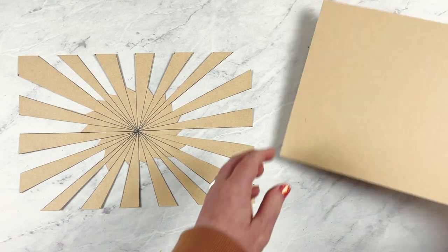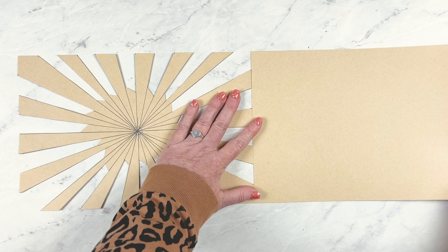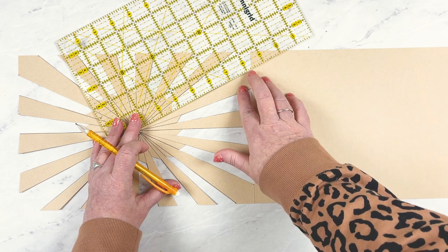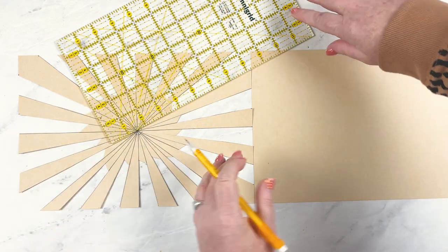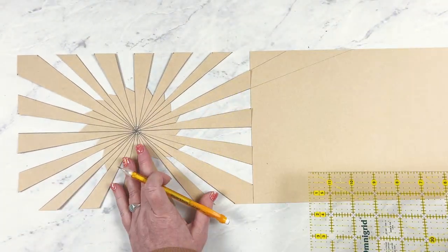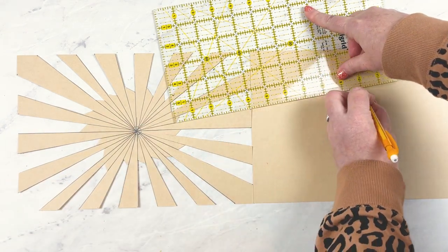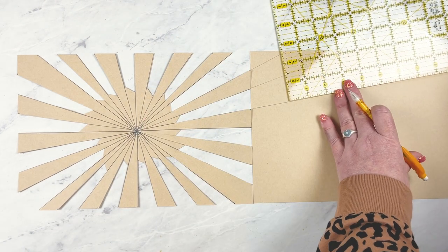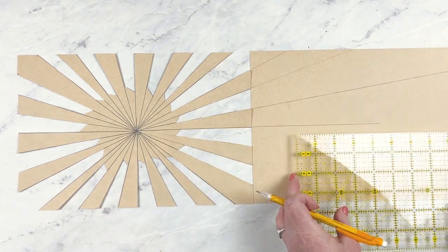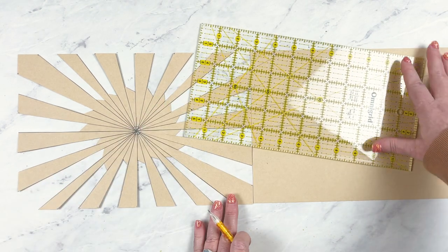For the right page sunburst strips, line up the right edge of the left page sunburst with the left edge of the 12-by-8 inch piece for the right page, making sure top and bottom are perfectly aligned. Carefully place a ruler along the edge of the first left page sunburst strip and trace the line across the full sheet. Repeat this for the other strips. For strips that stretch all the way to the right edge, you can either draw the line as far as you can and move the ruler to realign, or use two rulers or another straight-edged guide to do it all at once.